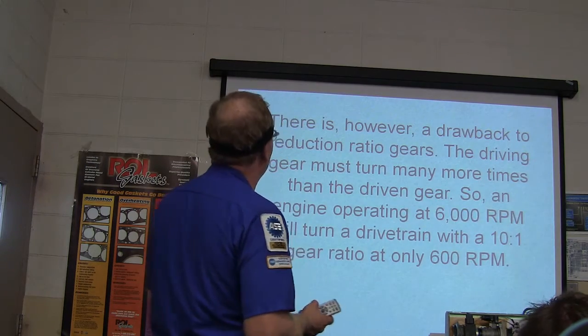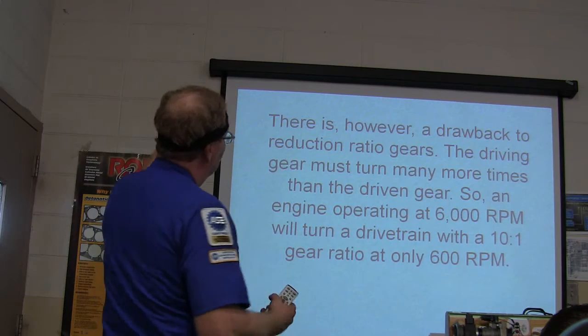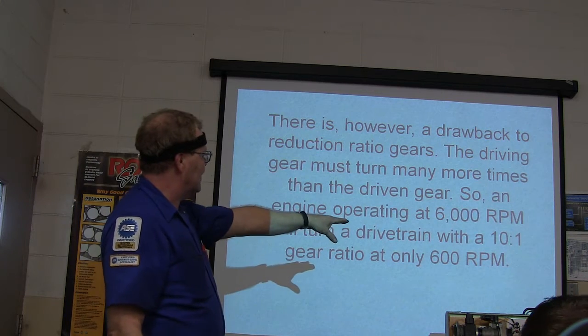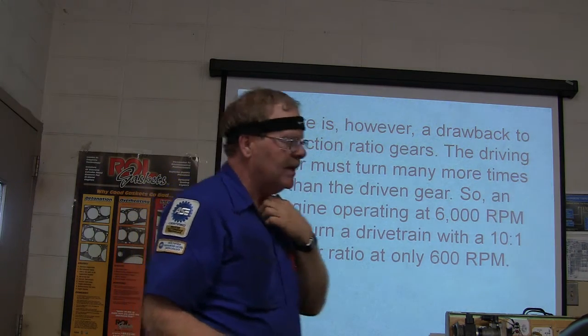You need torque if you're going to pull off from a stop. There's a drawback to reduction ratio gears though — the driving gear must turn a lot faster than the driven gear. So the engine revs up to 6,000 RPM.